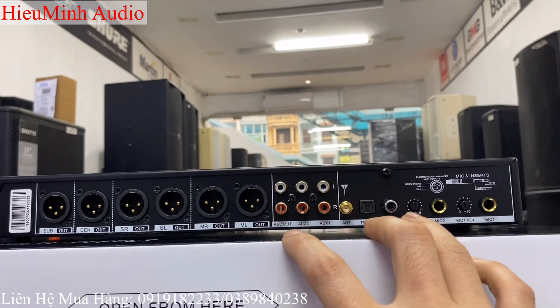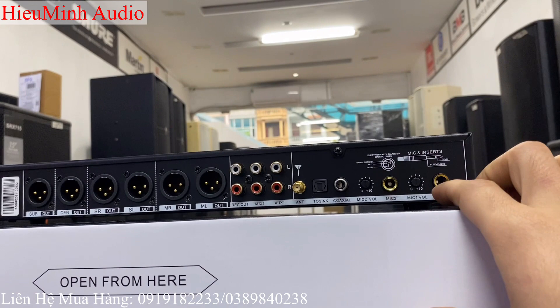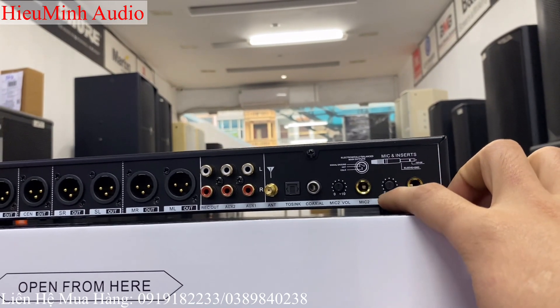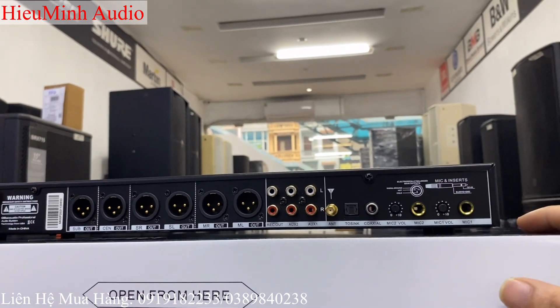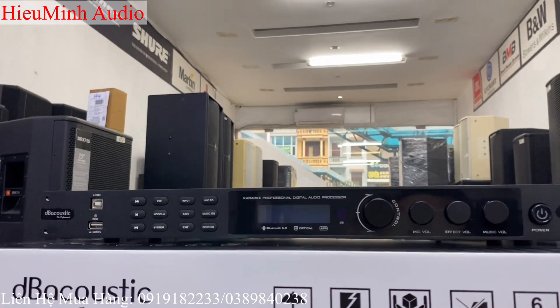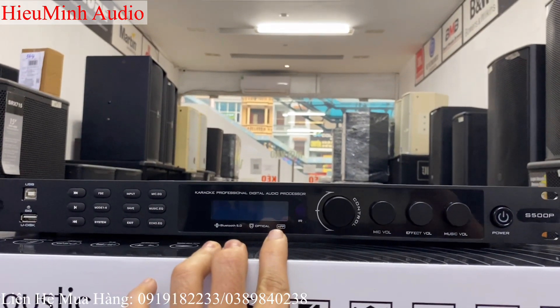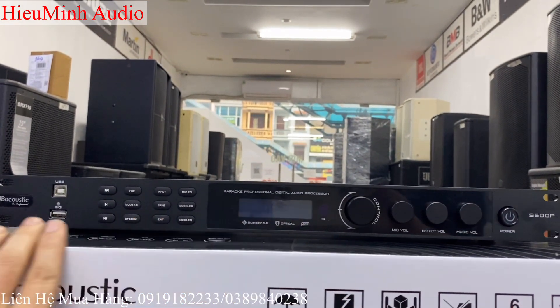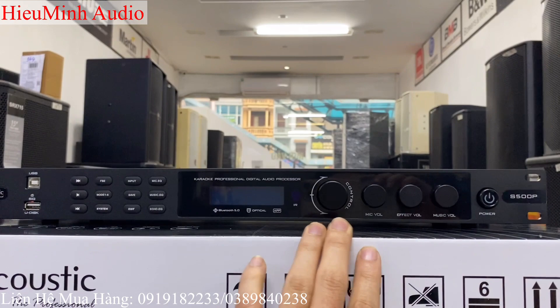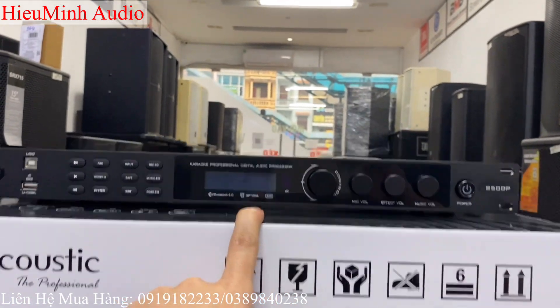Và tích hợp thêm 1 cổng Rec Output Lightstream, cắm mic Lightstream. Phía sau sẽ có 2 cổng mic — mic 1, mic 2 — cùng với đó là 2 volume to nhỏ. Một chiếc vang số sử dụng chip DSP 48bit, chip cao cấp. Và giá của em nó thì rất là tốt, chỉ trên 3 triệu đồng thôi. Các bác liên hệ trực tiếp qua Hiếu Minh thì sẽ được báo giá tốt.